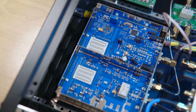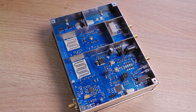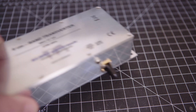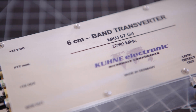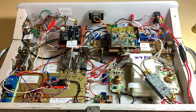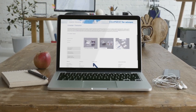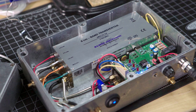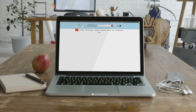A transverter is a radio frequency device that consists of an up converter and a down converter in one unit, used in conjunction with transceivers to change the range of frequencies over which the transceiver can communicate. Getting a 6cm transverter can be a challenge. Your choices are buying one from a very limited number of manufacturers, building one, or finding a second-hand one. Kuhn Electronics, based in Germany, are probably the most well-known supplier of microwave transverters for amateur radio. This is the Kuhn 6cm transverter. Down East Microwave in the US is another supplier of ready-to-use transverters.